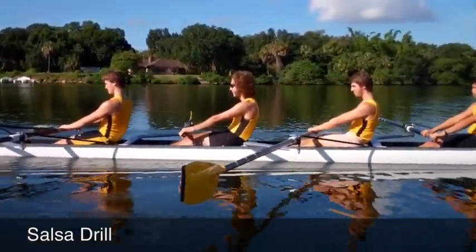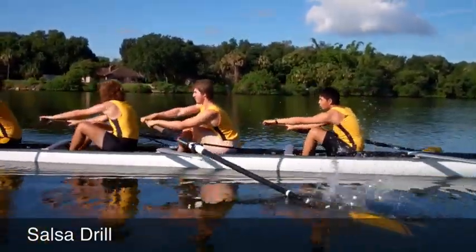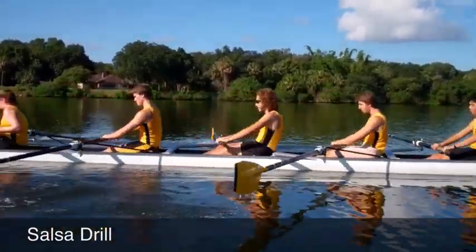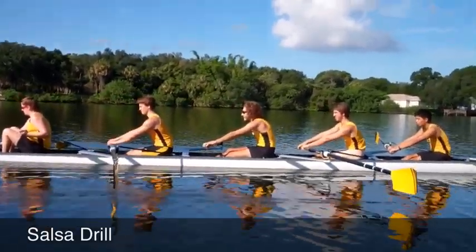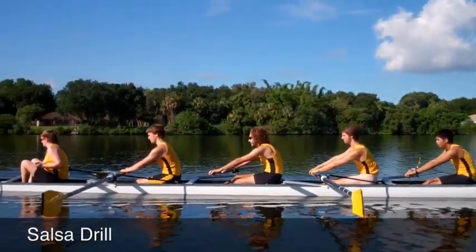Let's go to bodies. Alexa, take over. One, two, three — body. All right, good. Let's run it at the finish again and see if we can complete the sequence — hands, ready.